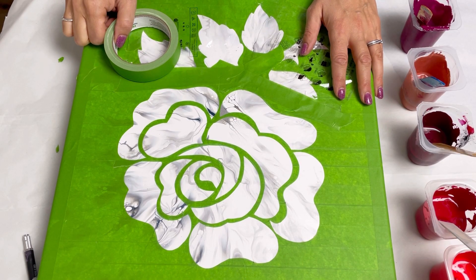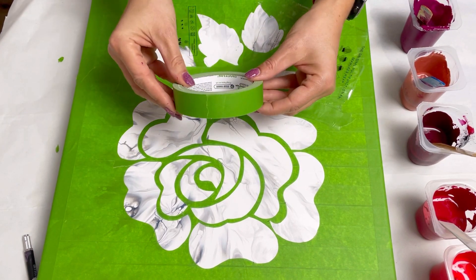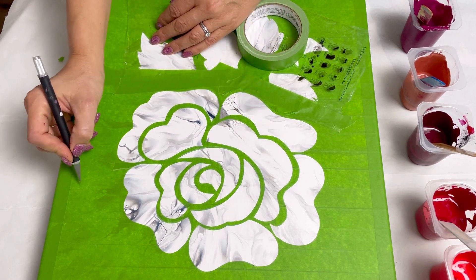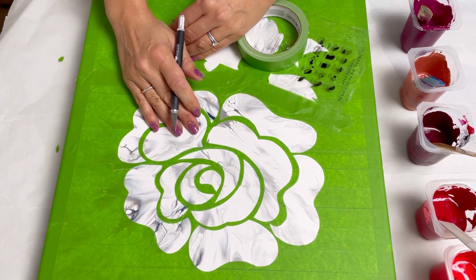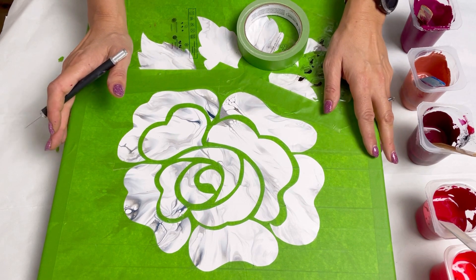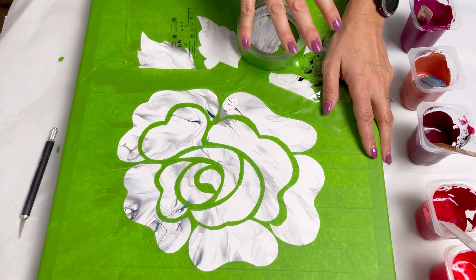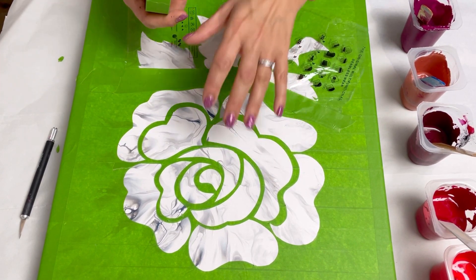I'm ready now to do the second part of the pour. The base dried really well — it's lovely and smooth. What I did next was cover the whole canvas in green frog tape, then I drew a picture of the English rose that I want to put on it, and cut it all out with a craft knife. You can very gently score the green tape and then pick it up — it cuts just the tape and not the canvas. I've done the whole rose: the flower and the green leaves, but I've covered some of the green with plastic to protect it, so I'm going to do just the rose at the moment.